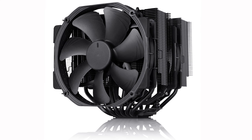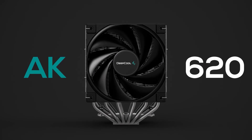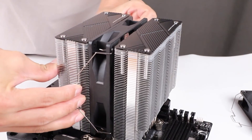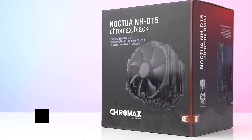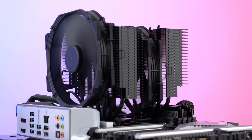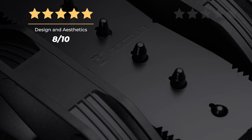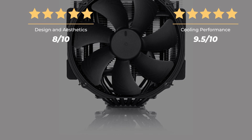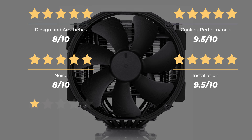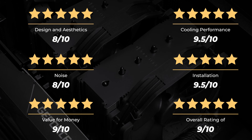It's worth mentioning this cooler is a bit expensive. There are cheaper options on the market like the Deepcool AK620 and the Thermalright Phantom Spirit, and both are excellent. But the NH-D15 has proven to be the most reliable air cooler out there, and spending a bit more for that peace of mind is a good idea. Ratings: Design and aesthetics, 8 out of 10. Cooling performance, 9.5 out of 10. Noise, 8 out of 10. Installation, 9.5 out of 10. Value for money, 9 out of 10. For an overall rating of 9 out of 10.